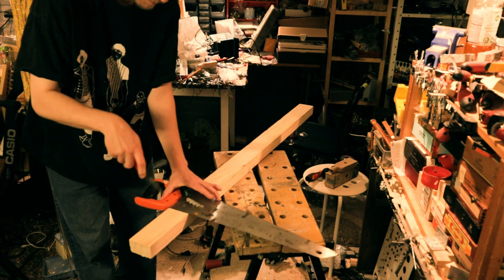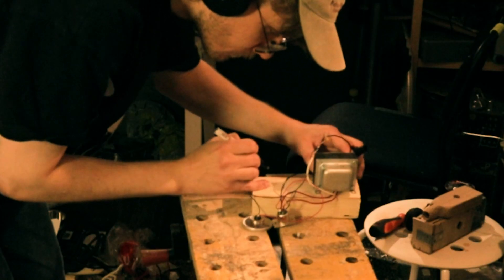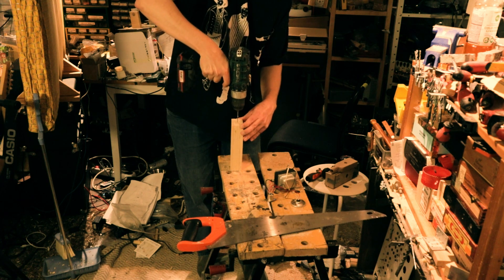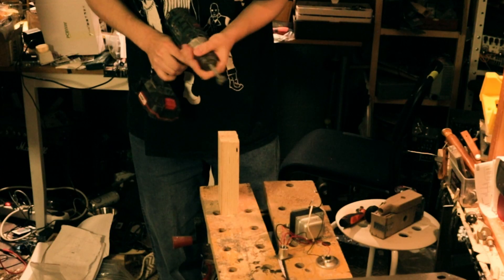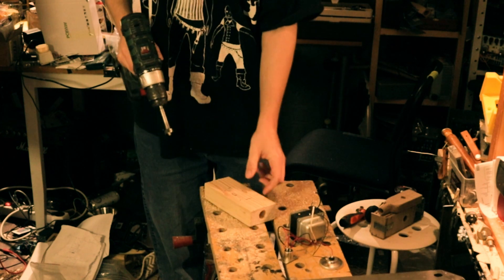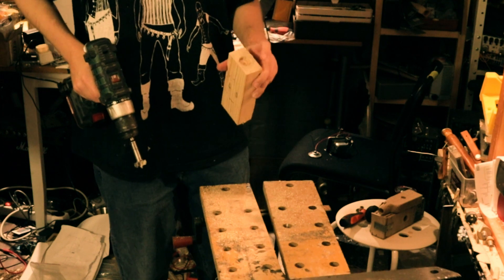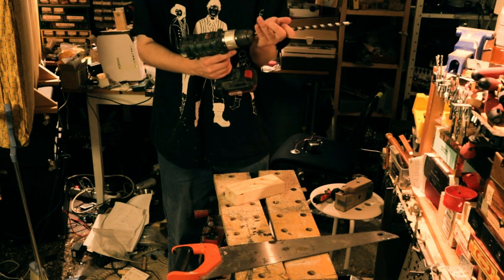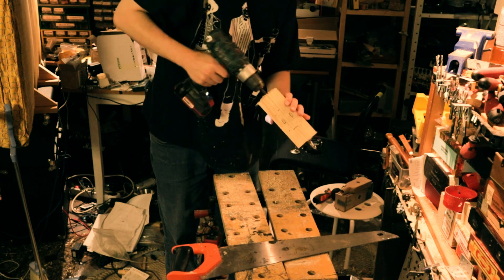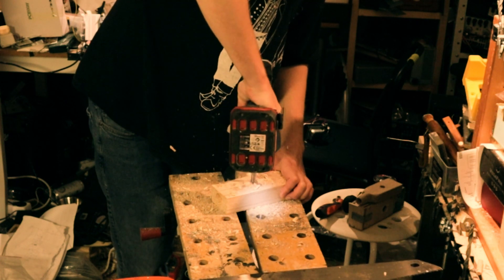First I cut a piece of wood to a nice microphone-ish size. I marked where all the things go — the transformer, the T-nut so you can put it on a stand, the XLR connector, and the carbon microphone capsule. I drilled some pilot holes, then drilled a slot for the XLR connector and for the carbon capsule on the other side. I also drilled a hole for the T-nut. Then I took a long drill bit and made a hole all the way through the body so we can connect all the parts together. I drilled a sort of pocket for the transformer's wires and the other electronic components.